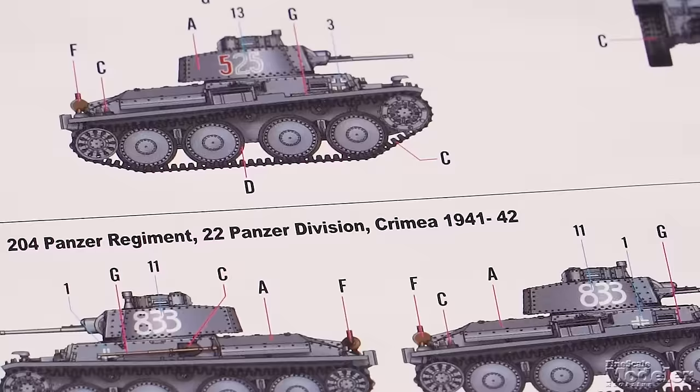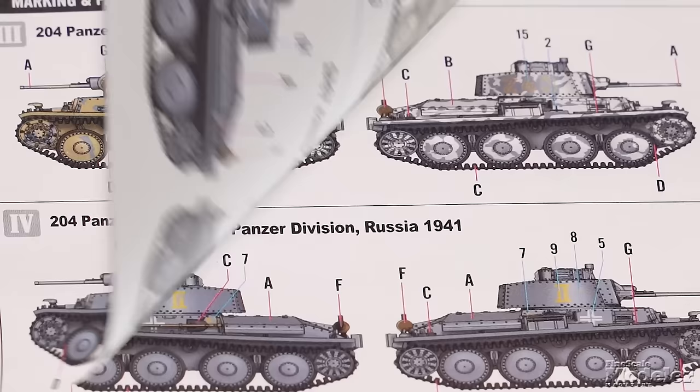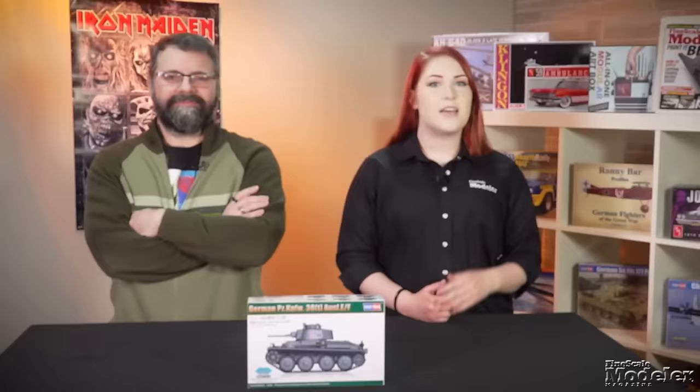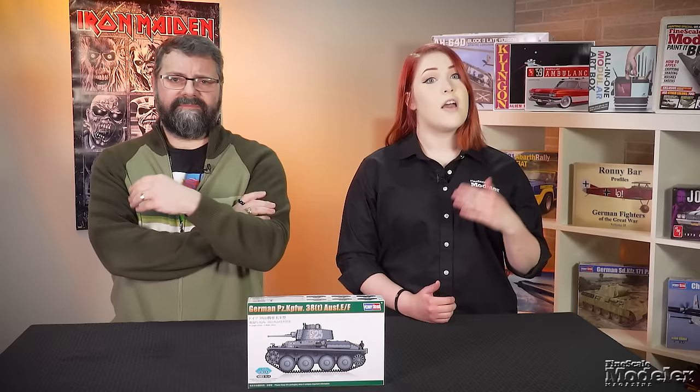The decals don't scrimp on marking options — six are provided, including overall gray tanks: one from the 25th Panzer Regiment in Russia in 1942, the other with the 204th in Crimea in 1941 and 1942. Two more vehicles from the 204th in Crimea — one in gray and dark yellow, the other overall gray — a 19th Panzer Division Panzer 38 with worn winter whitewash, and an overall gray 10th Panzer Regiment tank, both in Russia. It may not be very big or have very many parts, but there's a lot of really good detail for the scale. Look for a review of it, the A6, and the MAN on finescale.com.